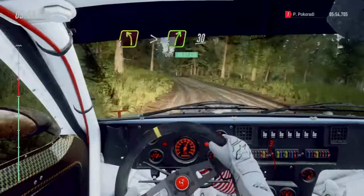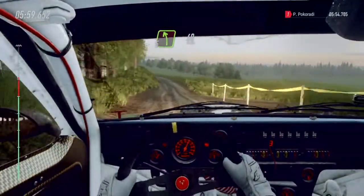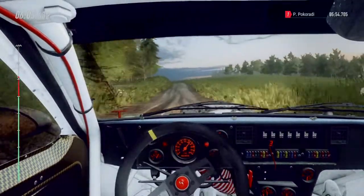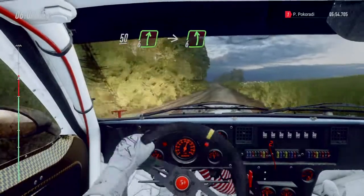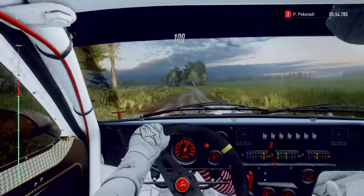Thirty. Five left, forty. Four left of a crest, fifty. Six right of a crest, into six left long, one hundred of a bumps.